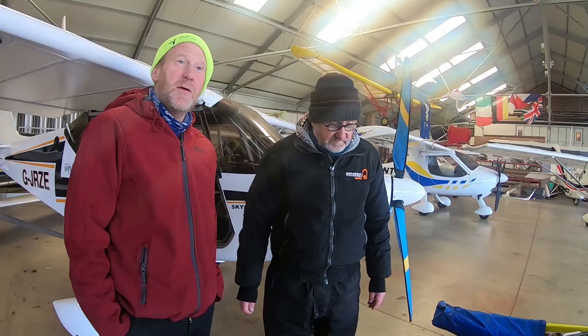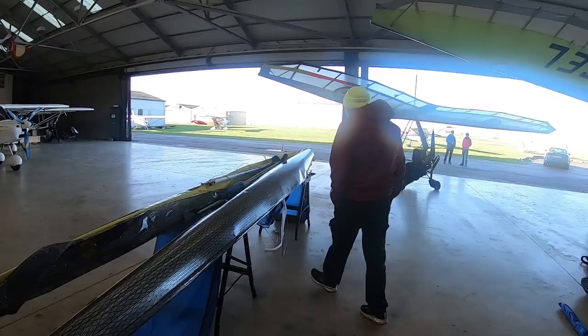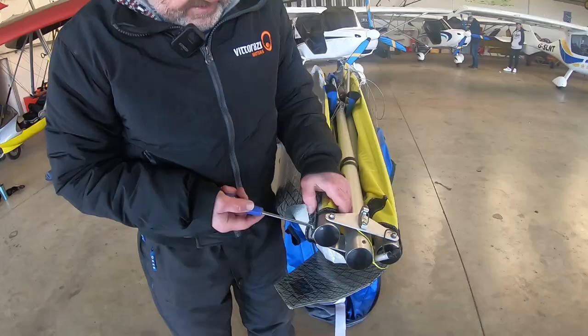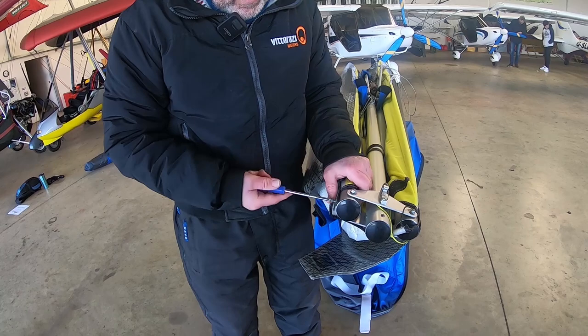My able-bodied assistant here, Clive Mason — very able — it's amazing what sort of staff you get. So the outer leading edge is coming off now. Sail's got to come off, just to go to the bare frame. Then we put the new sail back onto the frame.